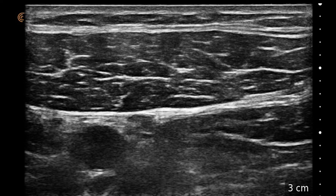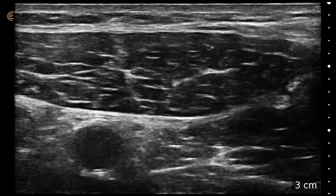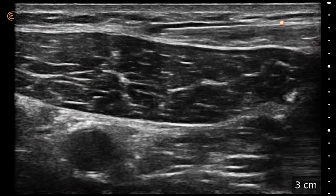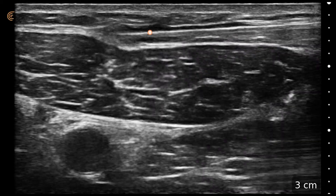So on this one, you can see what maybe looks like a nerve here, here, and here. But on this one it was really easy. I just infiltrated right across through there and just spread the local along on top of the sartorius.